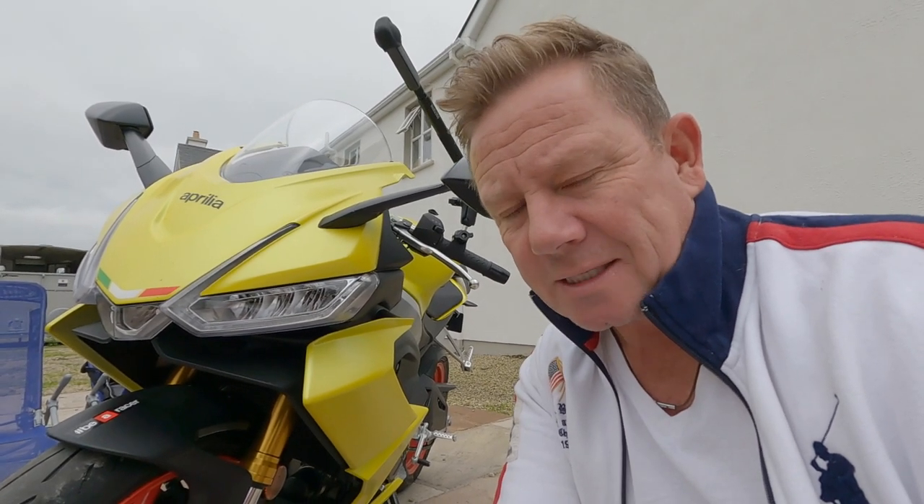Hi everyone, thanks for tuning in. One thing this bike doesn't come with, despite its plethora of electronics, is a USB socket, which is a bit of a nightmare when I'm going out for the day and I want to keep my phone charged. So you have to buy that separately, which I've done, but that means I have to fit it myself as well.